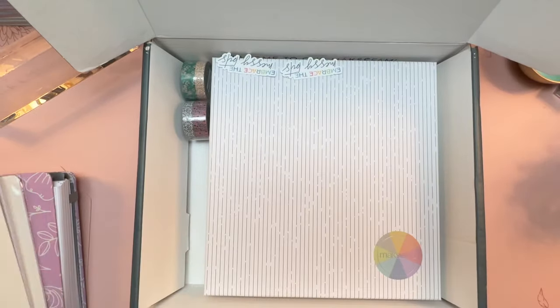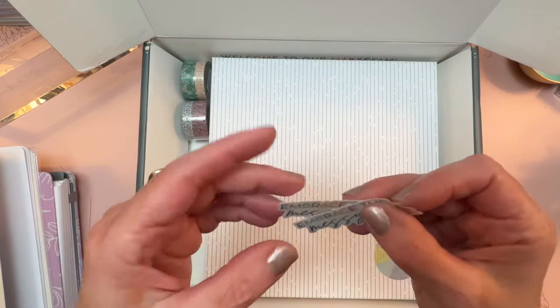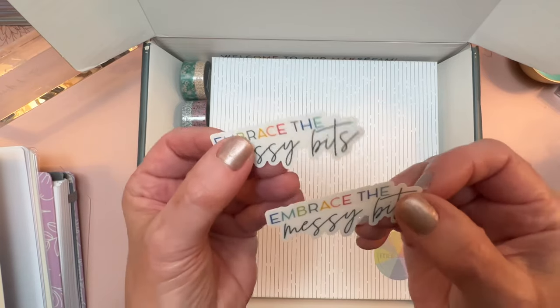I have two of these because I placed two different orders as an affiliate — that's how I was able to get these things ahead of launch. The launch is going to be on September 28th, by the way.